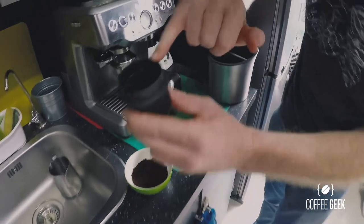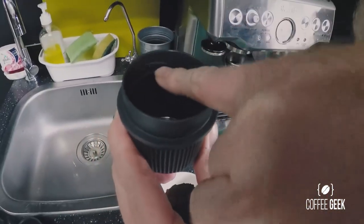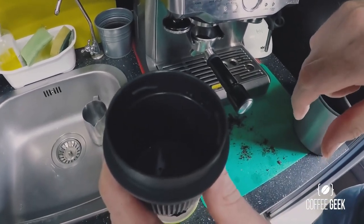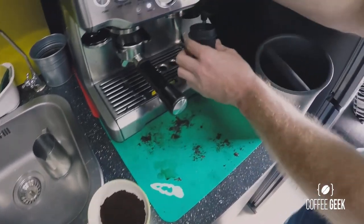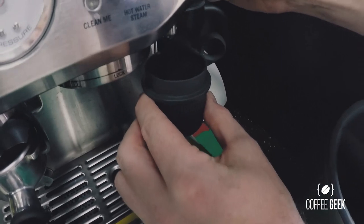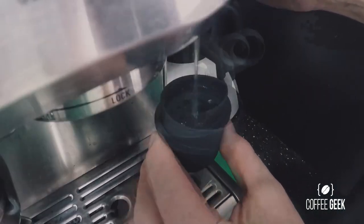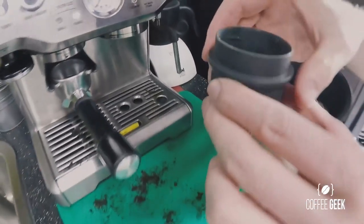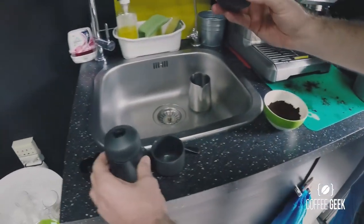All we need to do now is add hot water to this section, filling it up to this line here. If you go above this line, it's going to be hard to seal and you could spill hot water on your hands and burn your fingers. I'm using this kettle here and just filling it up with boiling water.